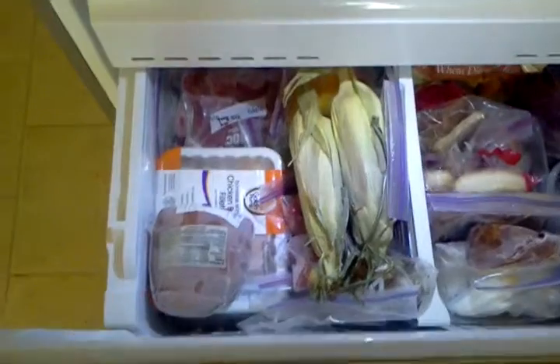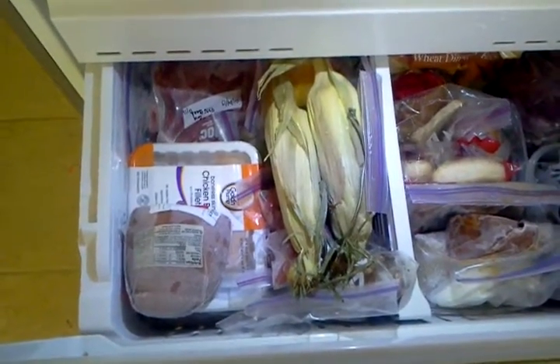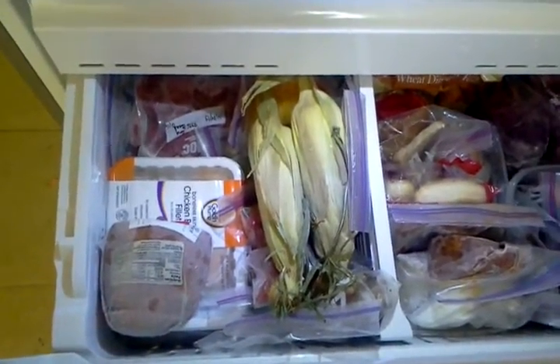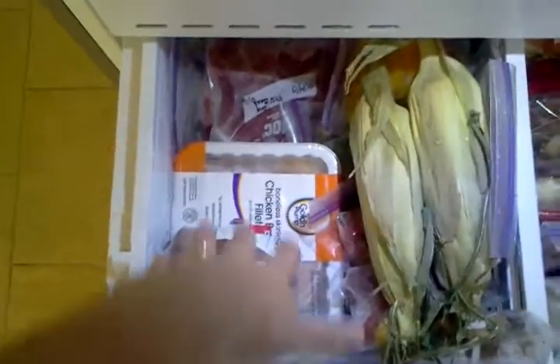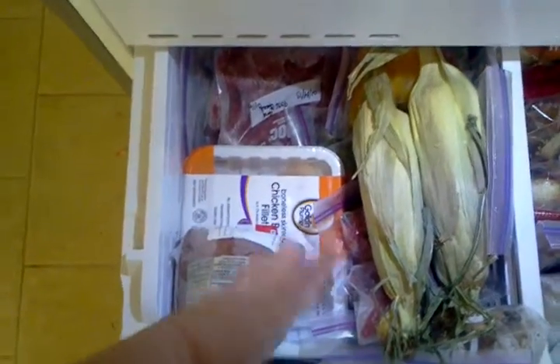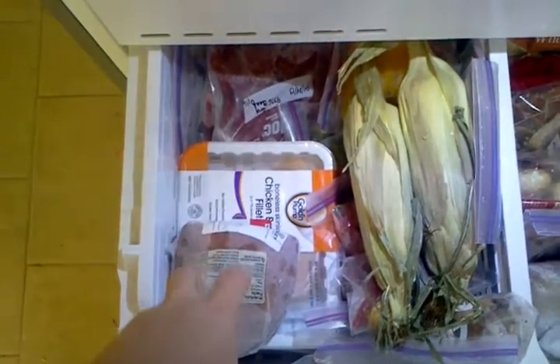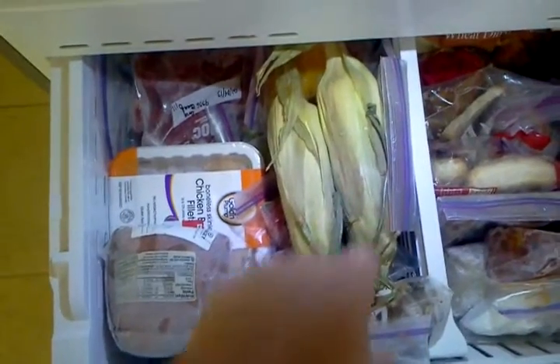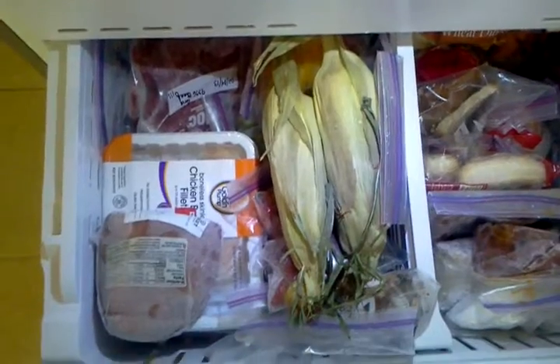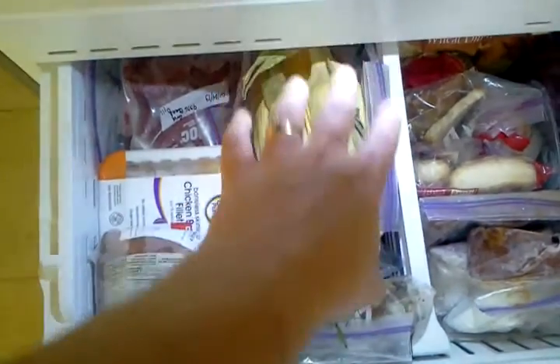Underneath I have the things that I actually use in cooking. Since my husband doesn't really cook other than grilled cheese sandwiches, generally I am the person digging through these parts, so I can keep them kind of neat. I have my meats right here, and under there I have a little basket that holds all the ground beef and separates it into two sections. Over here I have all my vegetables — the heaviest ones are on the bottom, and on top I have fresh corn on the cob that I froze, and little bits of onions or whatever was left over.